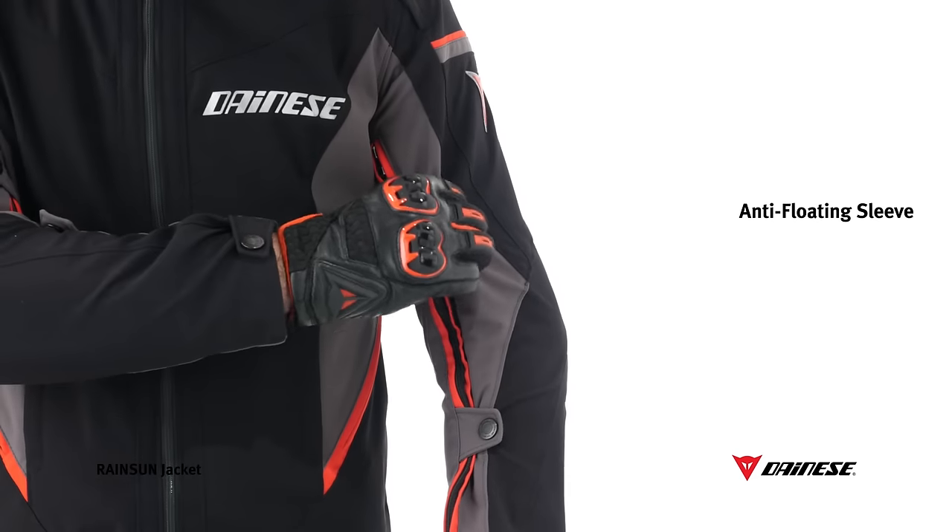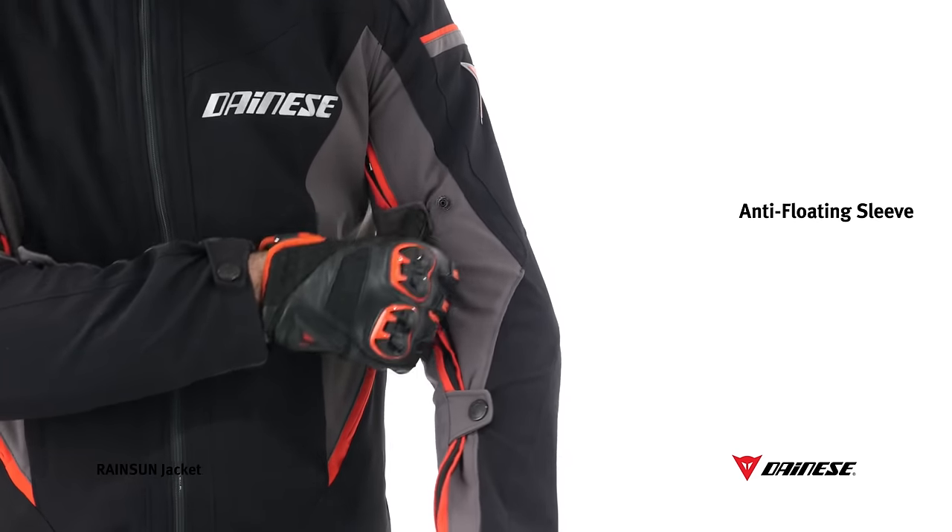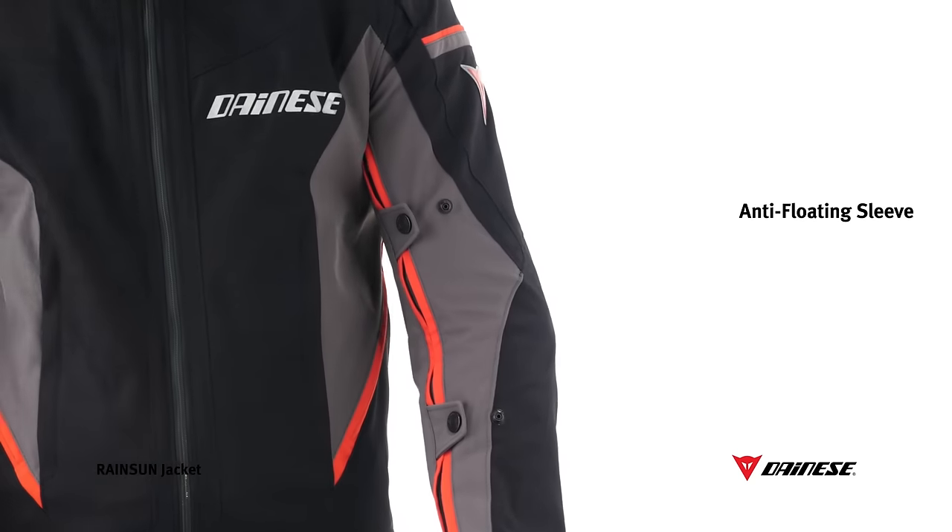Anti-floating adjustments on the sleeves and wrists, combined with the adjustable jacket bottom, create a perfect fit.